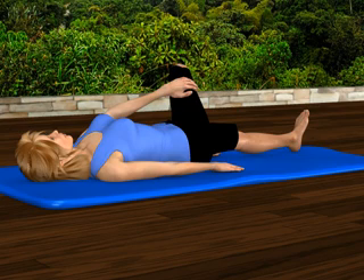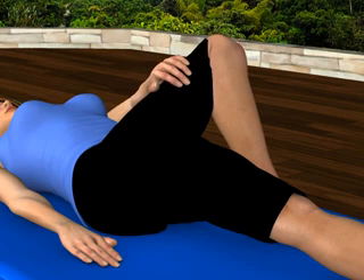Reach across and place your left hand on the outside of your right knee. Using your left hand, drag your right knee downward to the side and upward toward your chest. Be sure to keep your lower back flat on the exercise mat.